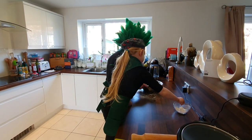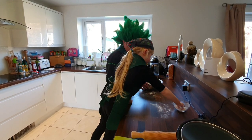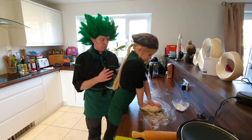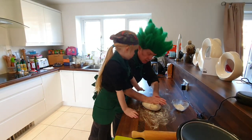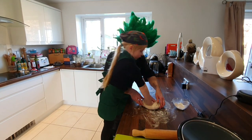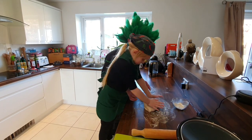Put flour on the worktop — more, more, swoosh it about. We've got the dough on the worktop, now we're going to work it like this until it springs back — it's nice and springy. Keep pushing on it Francesca, keep going, then turn it over and push it a bit more.